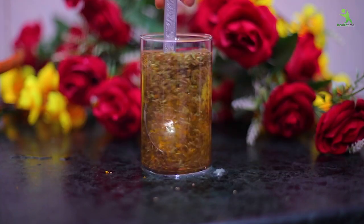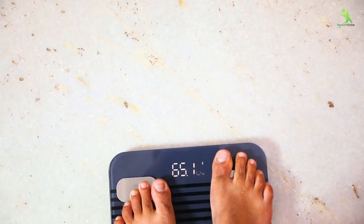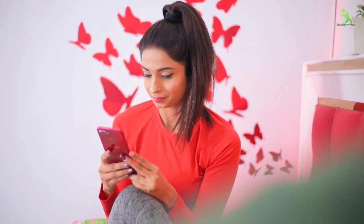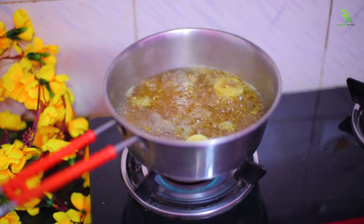Guys, welcome back to my channel, Isha Mehera This Site. Today, I am going to share with you a game-changer weight loss drink recipe which will reduce your weight in a month. It is very easy to follow, very easy to make, no side effects, 100% natural and 101% effective for your body.